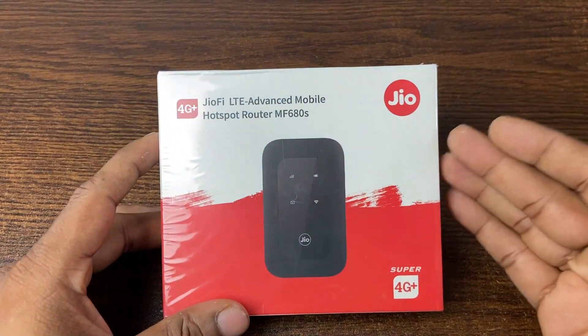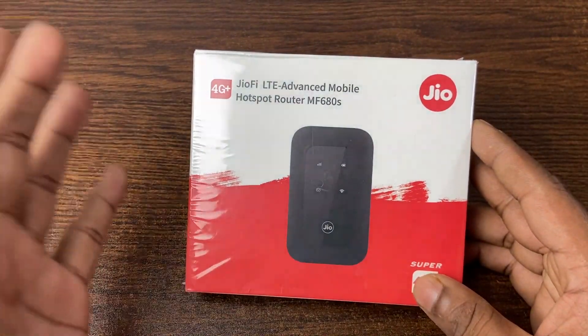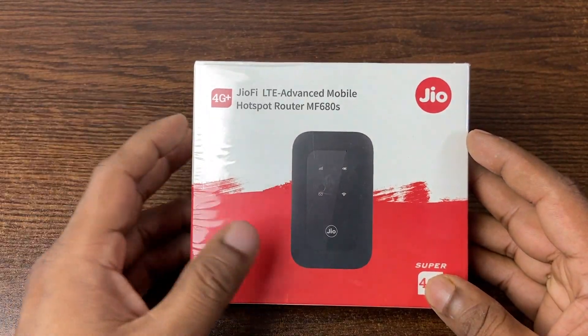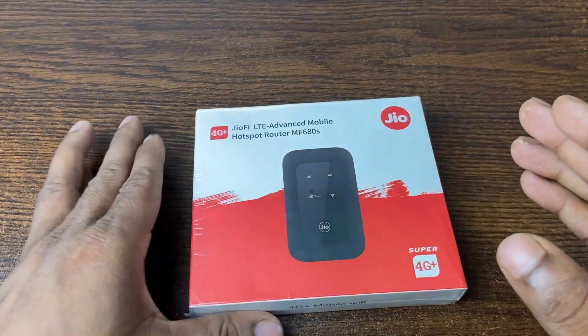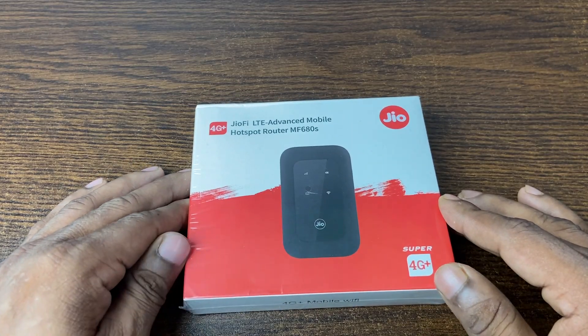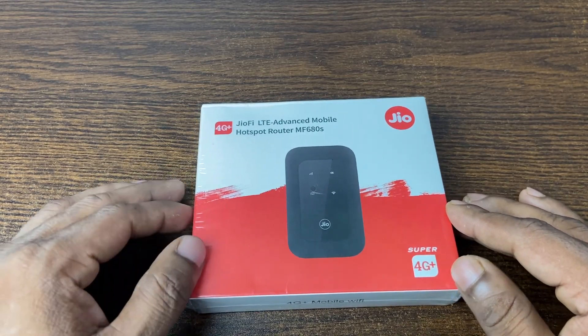This is the Zio 4G Plus pocket router. Today in this video I'm going to unbox it and show you how to set it up. This is Anis, welcome back to another video. If you enjoy my channel please consider subscribing and hit the bell icon for my latest updates.